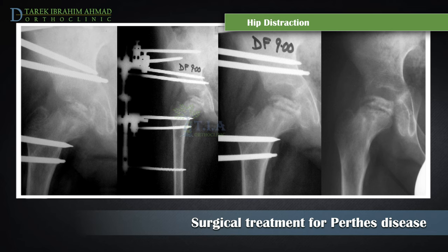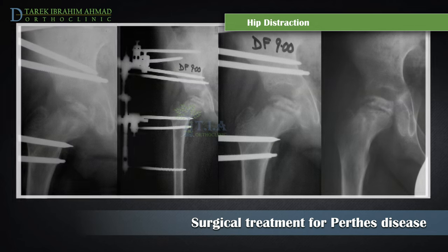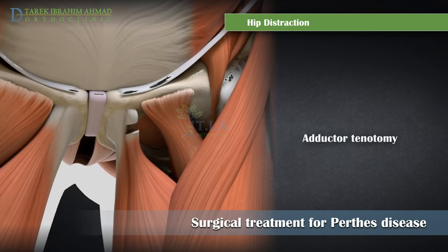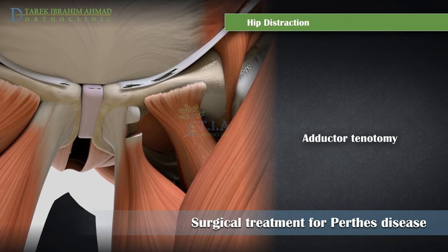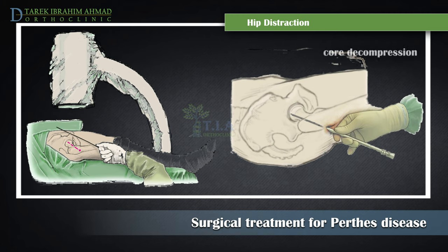A tenotomy is performed to allow the hip joint to become more mobile so that the femoral head can be placed into the proper position inside the cup before the external fixator is applied. In children with severe symptoms, hip distraction may be combined with core decompression and injection of bone stem cells into the femoral head.